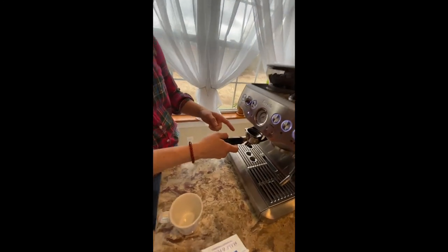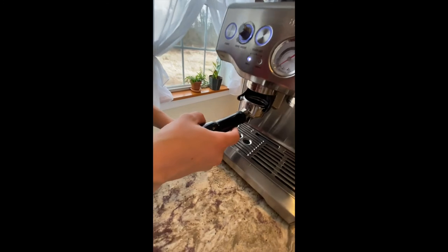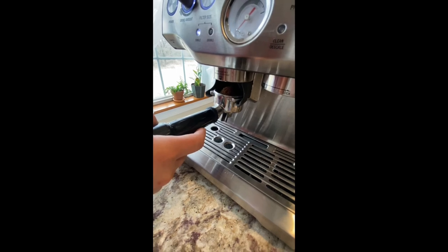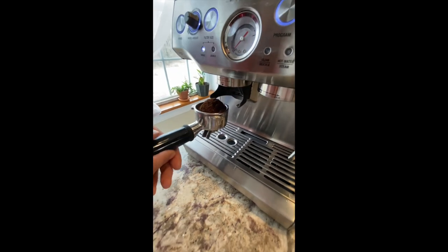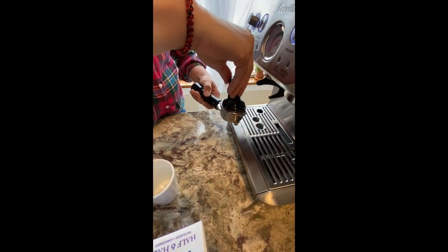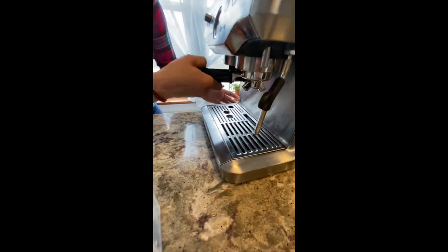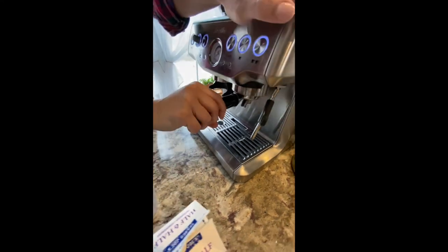You are going to place this right in there and push all the way back until you start to hear the espresso machine. Pull out to stop and fill up to the top. You're going to take this tamper and tamp it down. You are then going to hook this in, insert it, and turn all the way to the right to lock it.